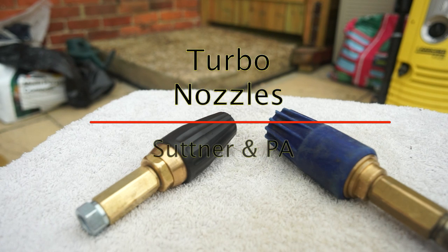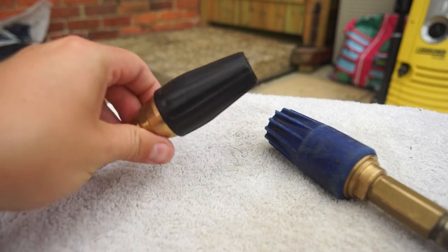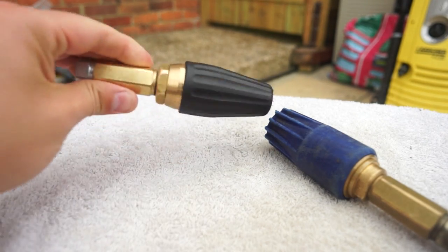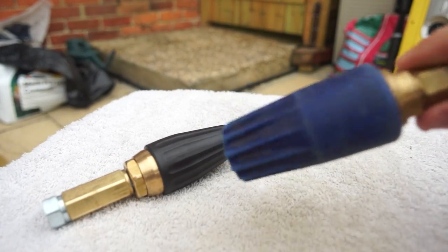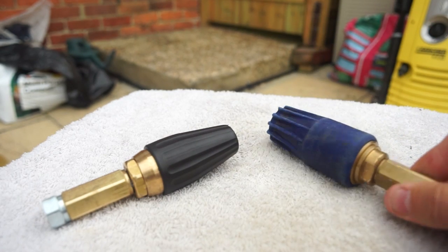Phil from Dirty Driveway here again, outside on a windy day doing another video — this time on turbo nozzles, trying to explain how they work. I have in front of me two different types of nozzle: this one on my left is a Sutner, a German company, and this one on my right is a PA, an Italian company.